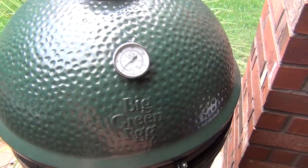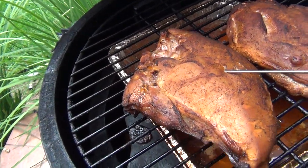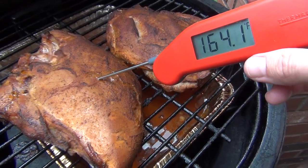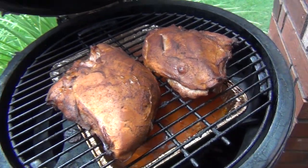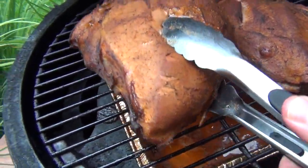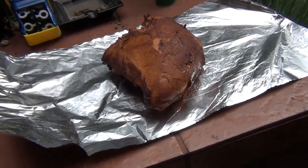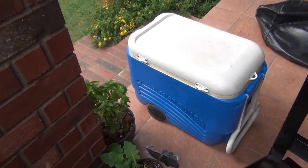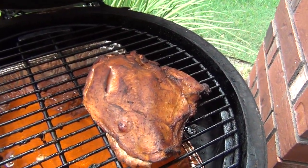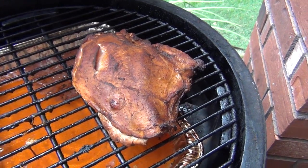It's been about two hours and 45 minutes, and those things are looking great — that's about perfect. I'm going to take these off, wrap them in foil, and put them in the cooler to rest for at least 30 minutes. Then unwrap for about five minutes, cut them up, and serve. Makes for a great little dinner. Enjoy.